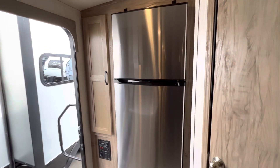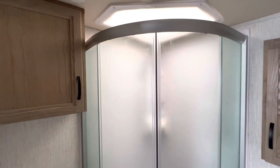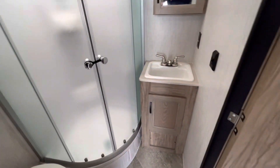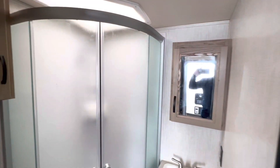There's a porcelain toilet, a nice big shower, a cabinet, a fantastic fan — those are the best things since sliced bread — a small sink, not too bad, and a medicine closet.